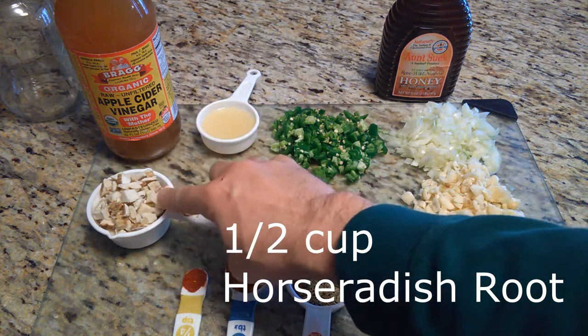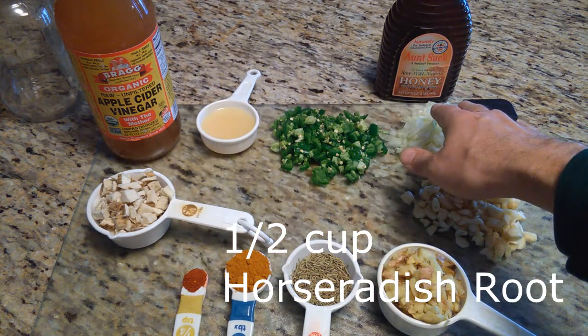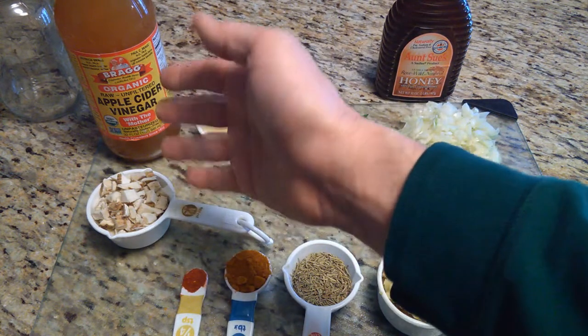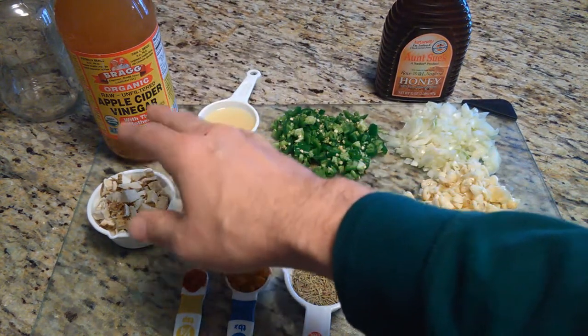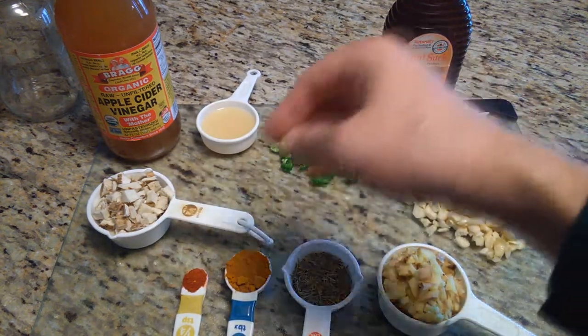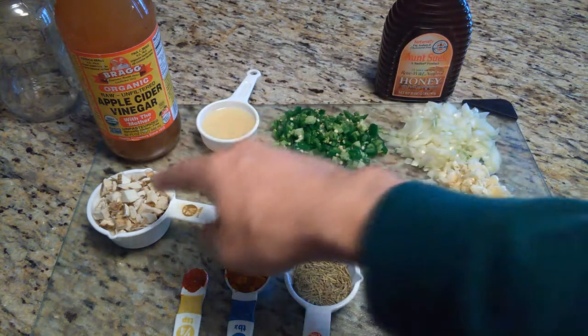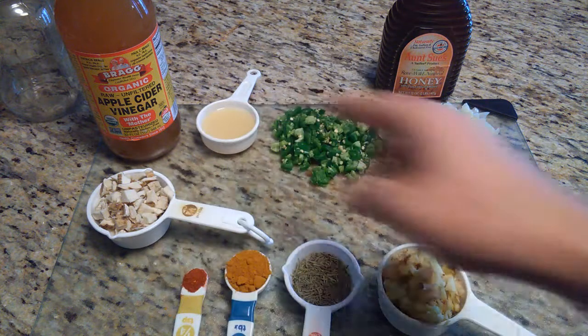If you've never worked with horseradish root before, it's kind of like the onion — it has chemicals in it that when you chop it up will activate your mucus membranes. Your nose is going to run and your eyes are going to water, just like with an onion. If you're not used to that, chop it underwater. Also, horseradish root tends to be rather thick and will be a lot harder to chop than the other ingredients.